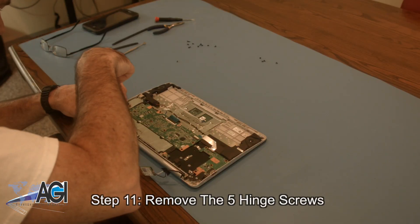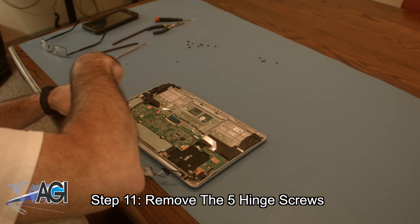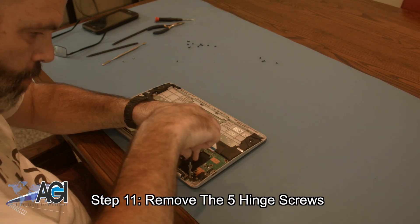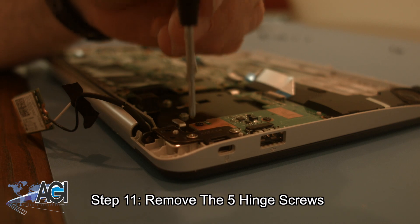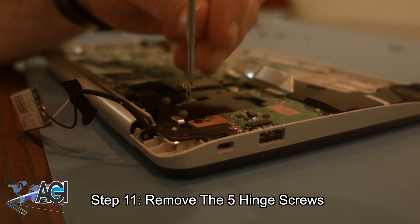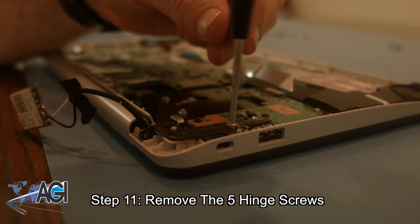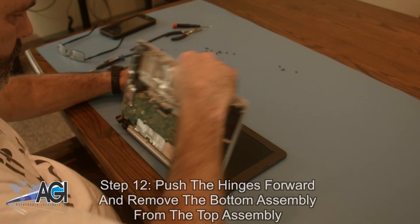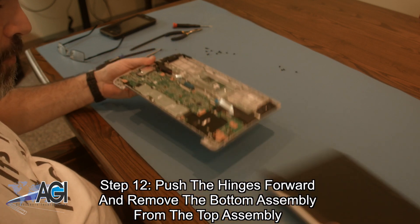Now, you will remove the five hinge screws. There are two screws in the left hinge and three in the right hinge. Next, you will push the hinges forward and remove the bottom assembly from the top assembly.